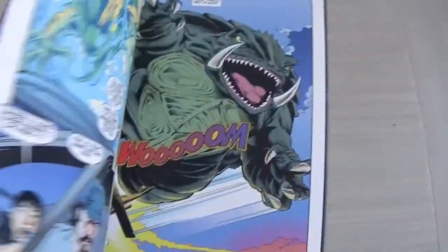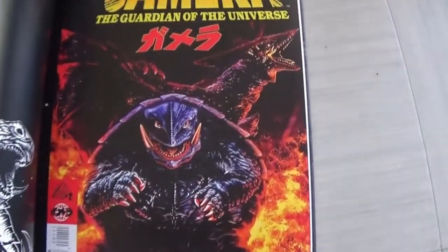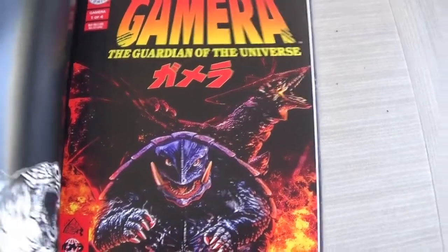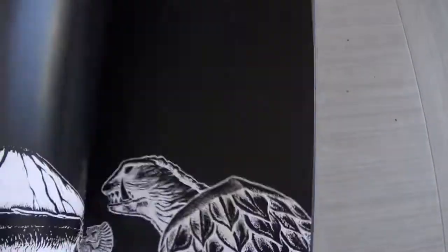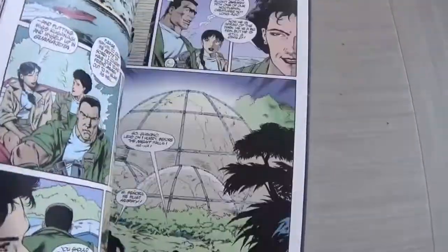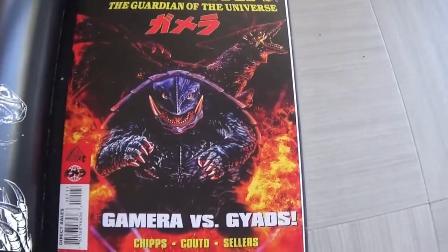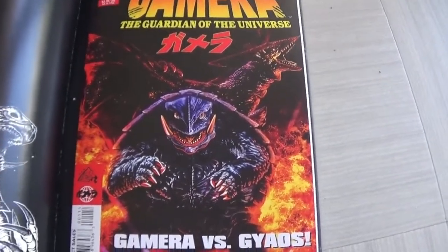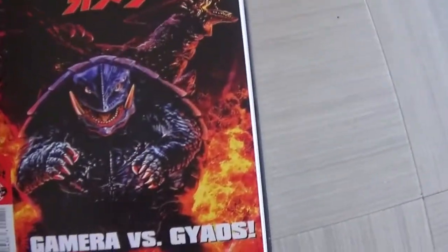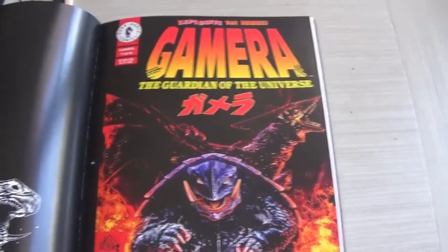You also get a comics adaptation of the movie — there's the Guardians. Oh my gosh, look at that — I love this image so much. You get the Guardian of the Universe comic adaptation. Now you might be a little bit gutted to find out that none of the original Japanese posters for the films have been used — it's all new artwork by Matt Frank. So you might not be a fan of that if you just wanted the original Japanese work, which is a fair point.